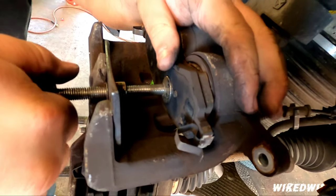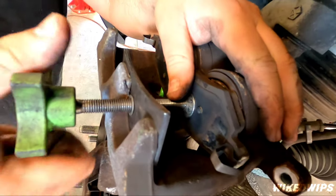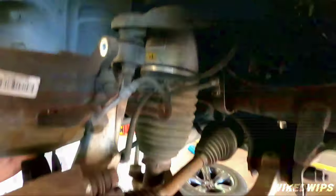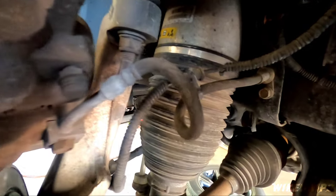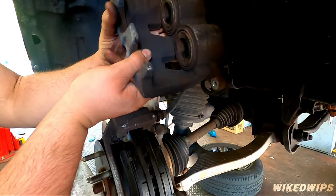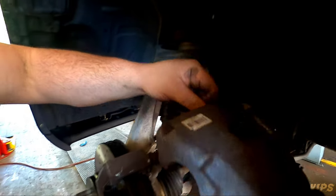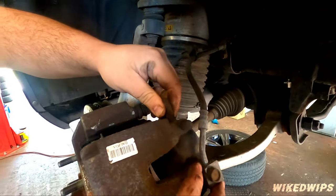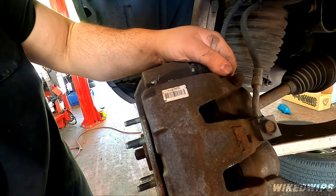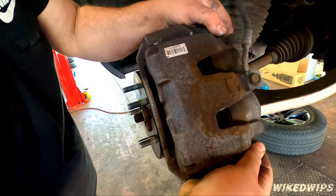Once the pistons are depressed, you just put the caliper back over the pads and you're straight. Food for thought — see how this is tangled right here: make sure you get your orientation right so you don't tangle up your brake lines. That is not going to be a good day and you'll probably end up spending a lot of cash.